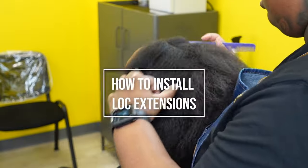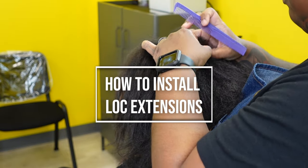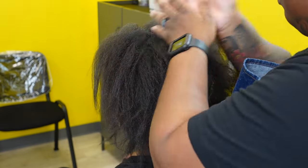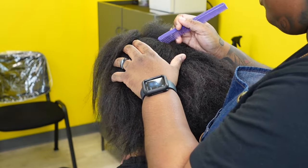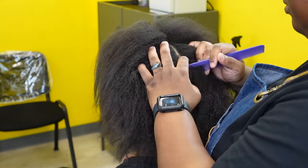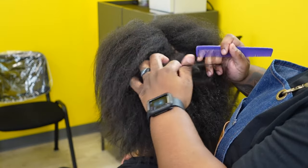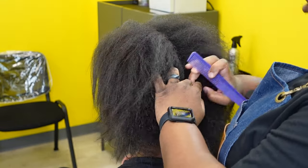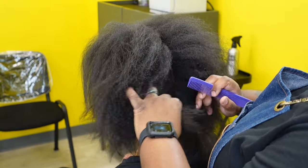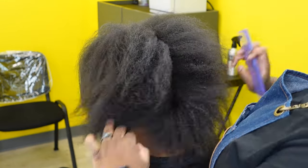Hey guys, welcome back to my channel. Today I'm going to be teaching you how to install lock extensions. I start by parting my client's hair in four sections — always start parting down the middle, then I part right behind both ears. I section those parts off into four sections, and once I'm comfortable with those, I go ahead and start the installation process.